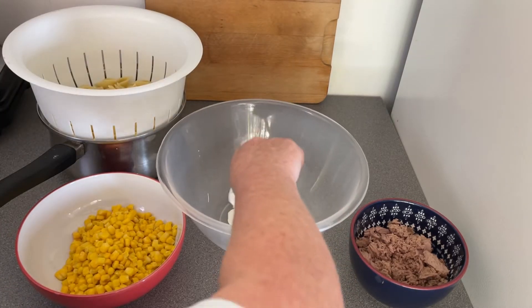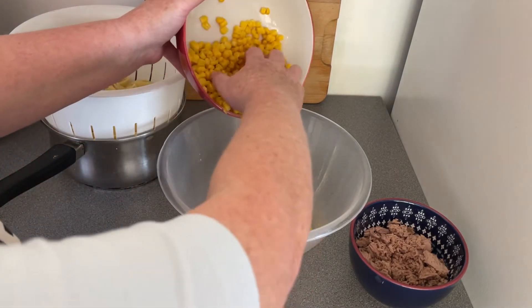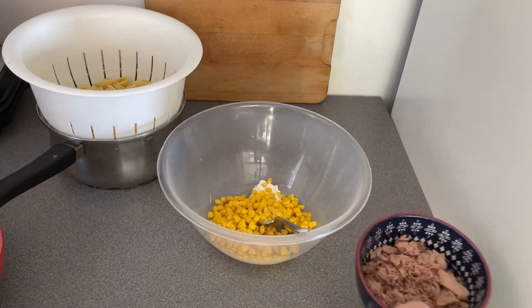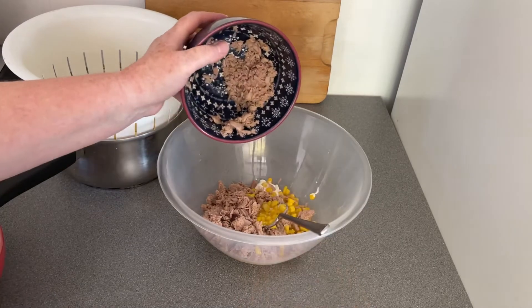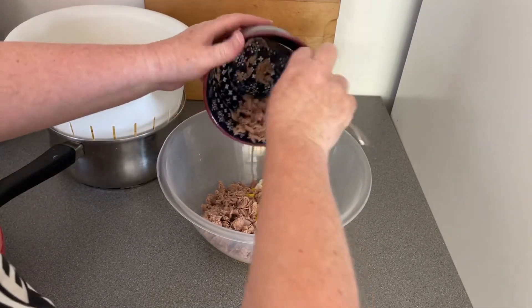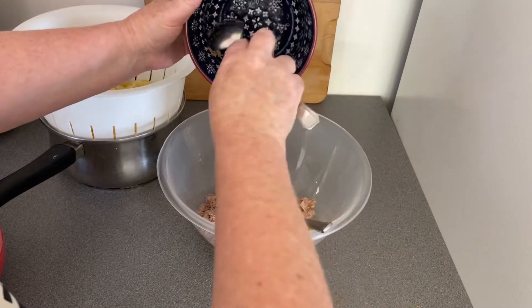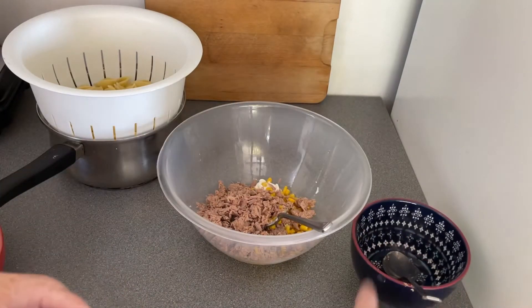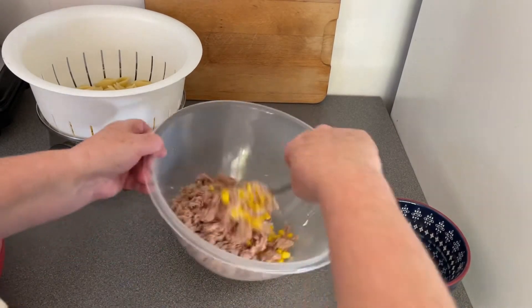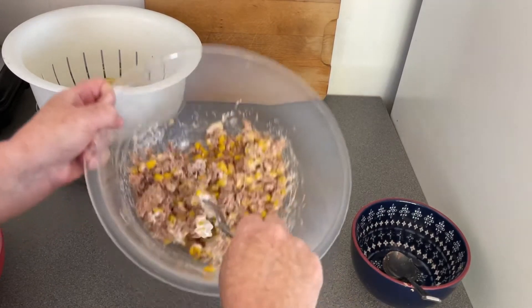I normally have jars - it's so much easier. Then I'm going to put some sweetcorn in, just a big helping, and I've got two tins of tuna - I'm just going to pop that in. I'll get another spoon because that one's got mayonnaise on it. Scrape all that in - that's two small tins of tuna, and mine is in brine. I don't use the one that has oil in it.